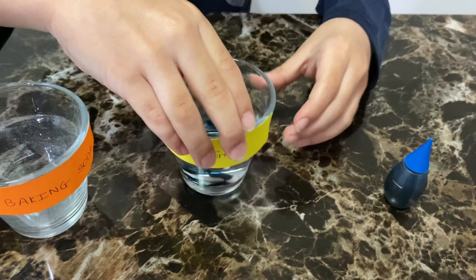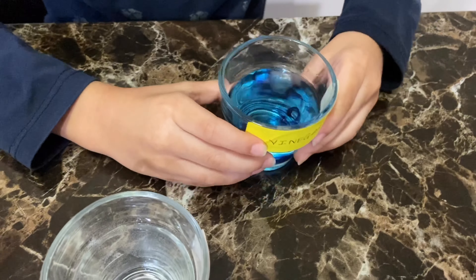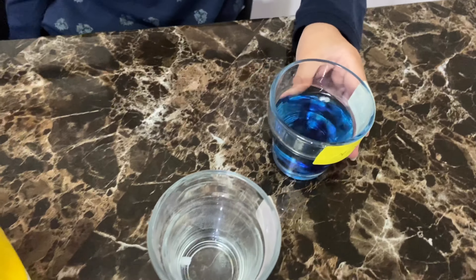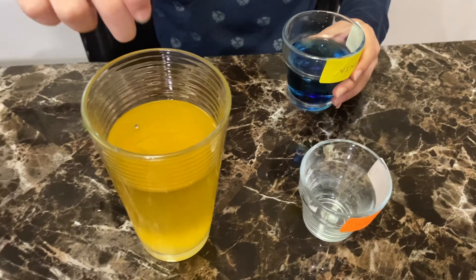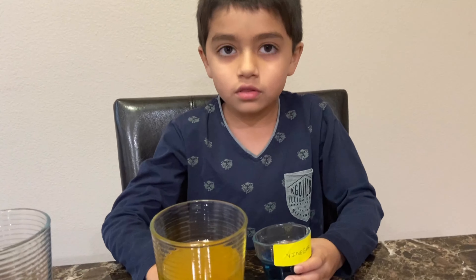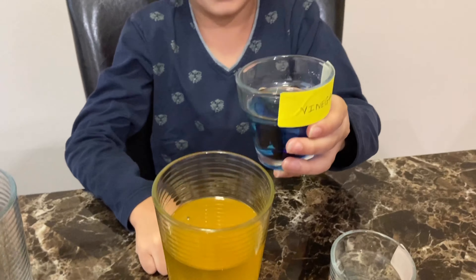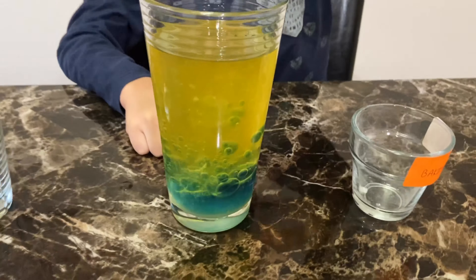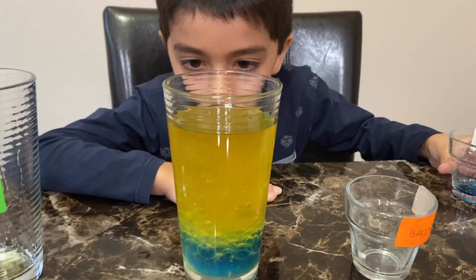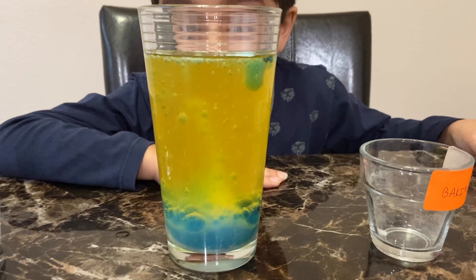Okay, so now that I've mixed it up, finally we're going to add this inside the glass. As soon as it reaches the bottom where we added the baking soda, the lava lamp effect will come in a few seconds. So let's wait... Wow, that is what I call amazing!